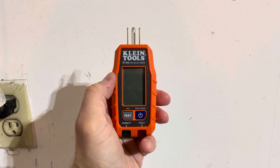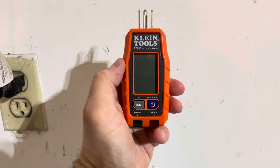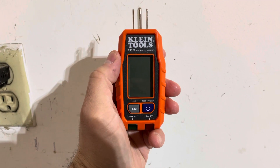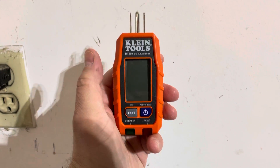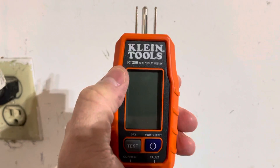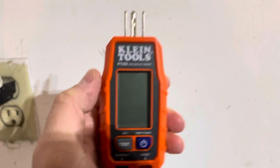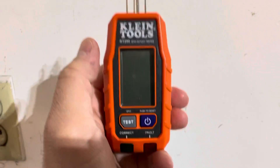Hey everybody, I'm here today to do a review of this product right here. This is the Klein Tools GFCI receptacle tester with an LCD screen. In this review I'll be going over the features and functions of this product. The specific model number is RT250, and as you can see it says GFCI outlet tester.